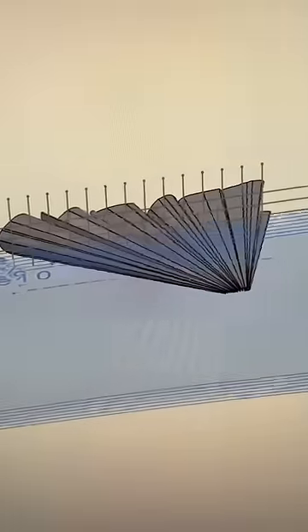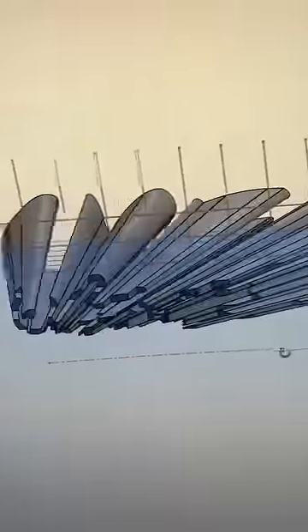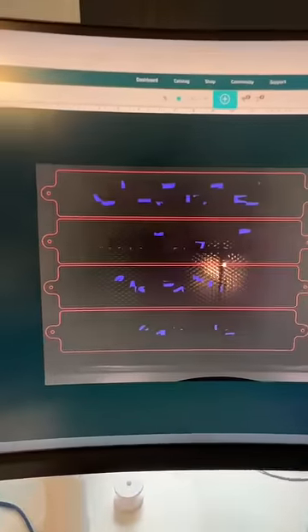I took my favorite word and projected it to a single point representing a light source. I broke it up into different pieces so I could augment the word. Then I used the 3D model to create a bunch of 2D sketches, which I could then cut out of acrylic on the laser cutter.